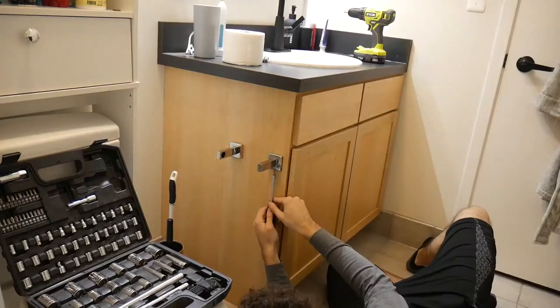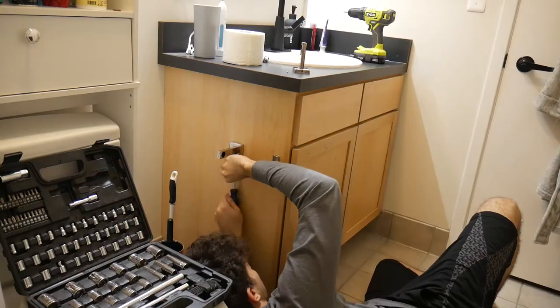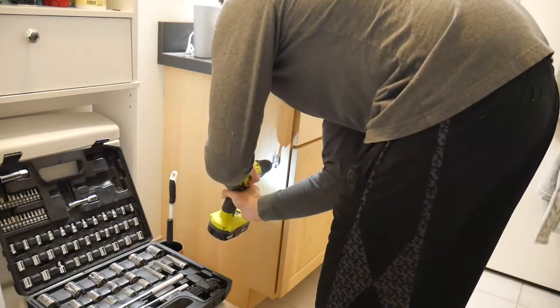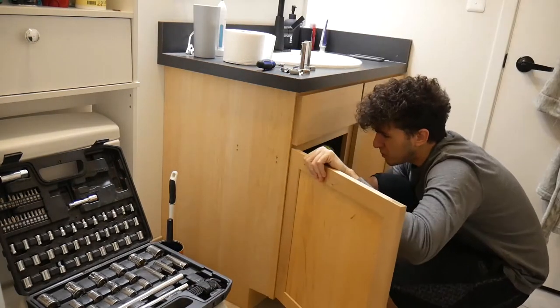I would totally recommend having some form of heat because I found it really helpful in my process. Now that we've gathered all of our materials, let's jump into the project. We're going to start off by uninstalling all the hardware currently on the vanity. This is the toilet paper holder that is on the side — it is pretty easy to remove, at least in my case. If you cannot remove yours, you can just work around it, or skip this if yours is not mounted onto your vanity.